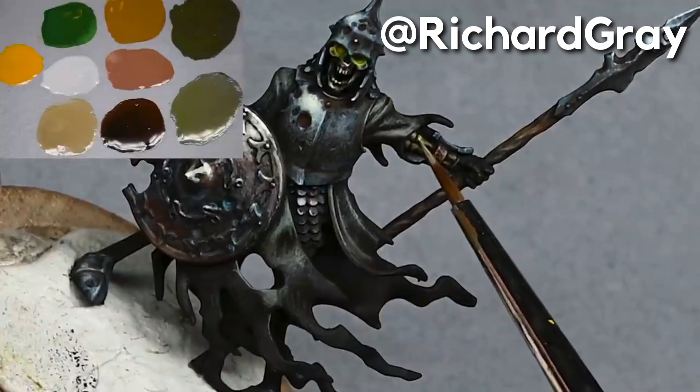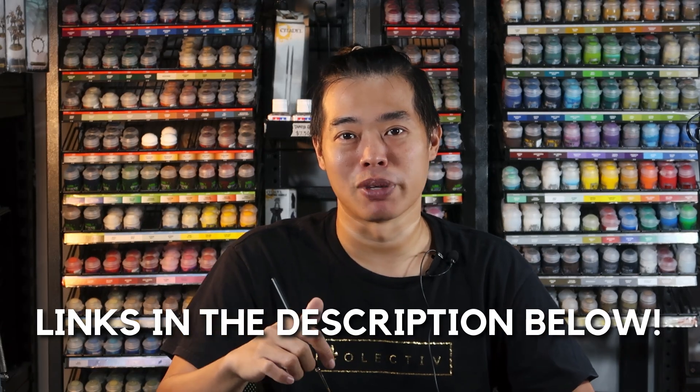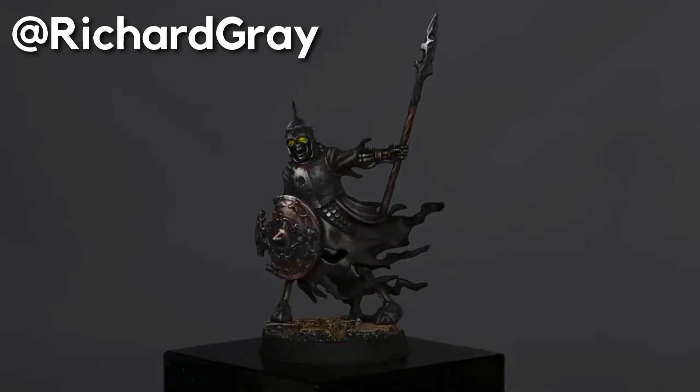Welcome back to the channel, collectors. Recently one of my favorite painters, Richard Gray, has released a video of how he painted the Ulfenwatch. The links will be in the description below. Because it looks so awesome, I really want to recreate the effect on my very own Ulfenwatch. In the process of recreating his paint job, I've learned some things and I want to share three main lessons I've learned after watching Richard Gray's video.